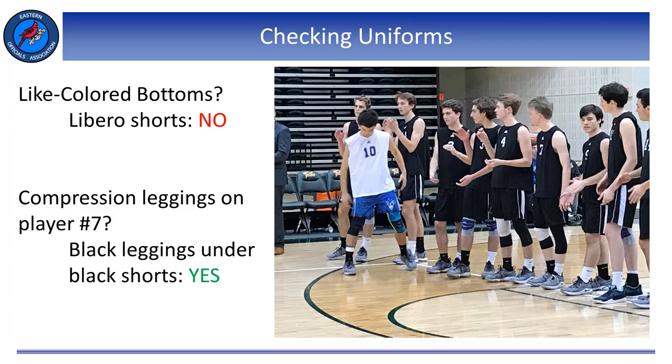To begin, and to reiterate a uniform rule change from last year: all uniform tops, with the exception of the Libero, shall be light-colored, and uniform bottoms shall be light-colored. In the past, that rule only pertained to uniform bottoms and not the tops. Now, if a player is wearing a dark blue top and the rest of the team is wearing black, that is legal. Same for uniform bottoms — if one player is wearing navy blue bottoms and the rest of the team is wearing black, that is also legal.